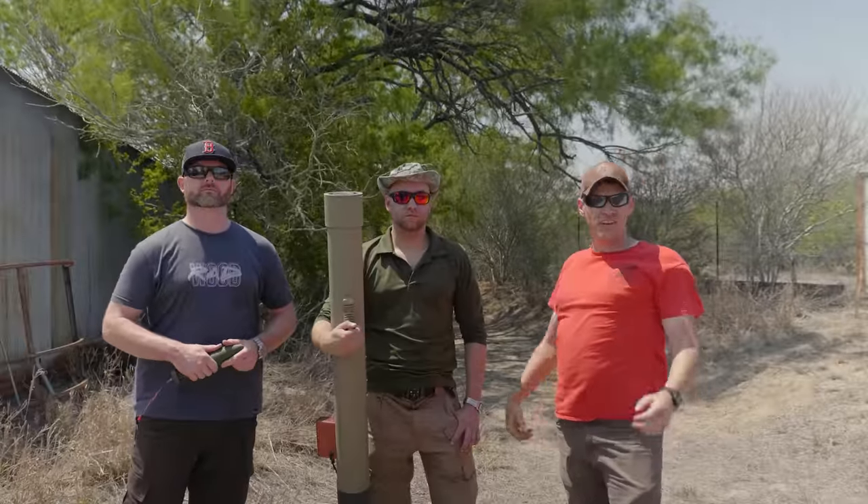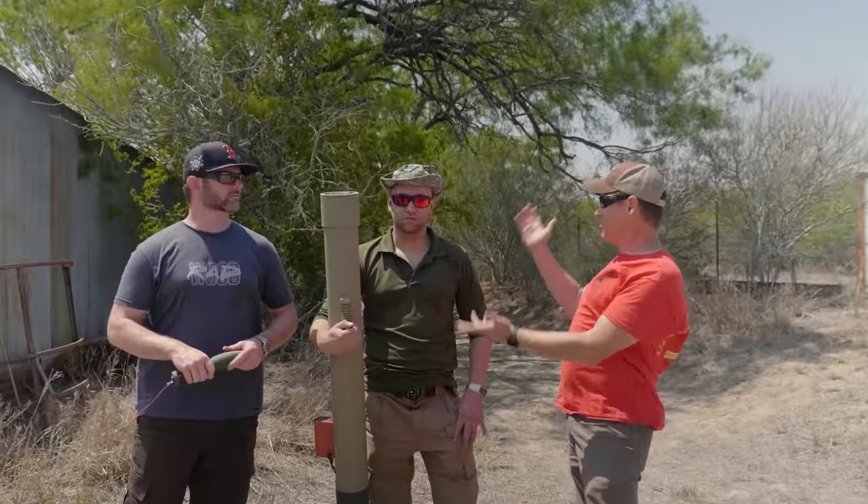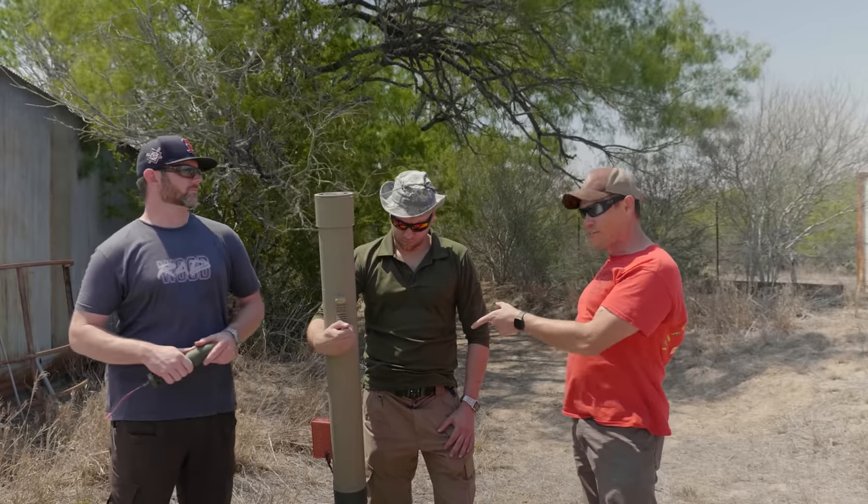Hi folks! Welcome to another video here at Ordnance Lab. We're here with the guys from DNS Creations. I want to introduce yourselves. Steve. Dan. And what they've done is they've got themselves a direct-fire rocket.